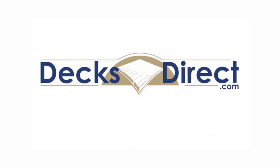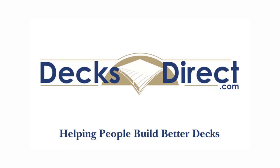Secure your balusters in style with the estate square stair adapter from Decorators, available right now on DecksDirect.com. Decks Direct is always here to help people build better decks. If you have any further questions or comments, please call us at 888-824-5316 or visit us on DecksDirect.com.